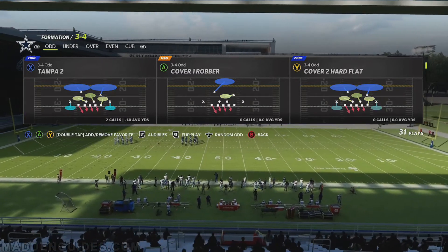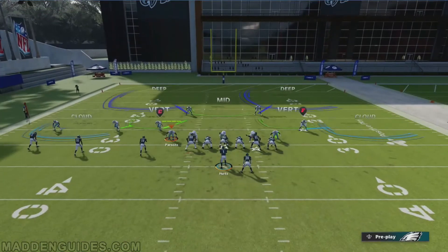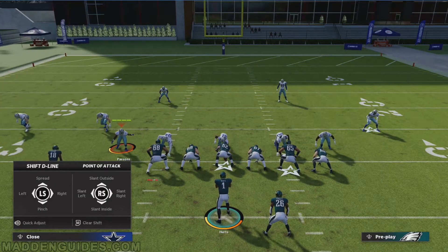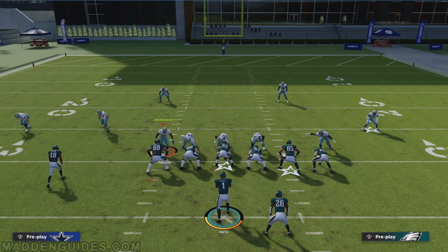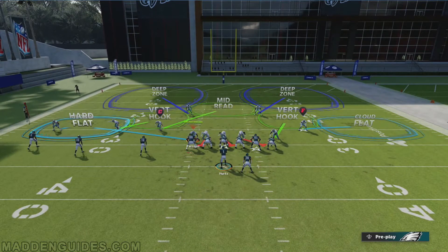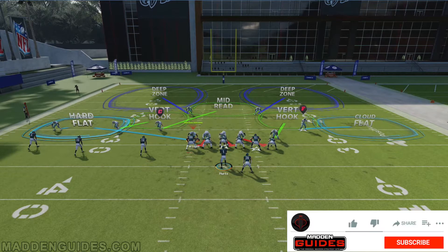There's the defense we're going to use. Normally what I would tell you guys is to go ahead and pinch the defensive line, bring Parsons to the inside where he lines up near the left tackle, and hot route him onto a hard flat. Now, I realize a lot of you guys with coaching adjustments like to put your flat coverages in, say, 25 or 30 yards where you have them dropping back farther.